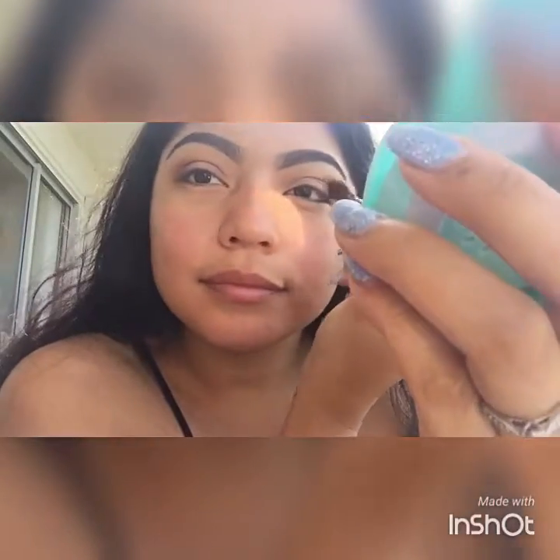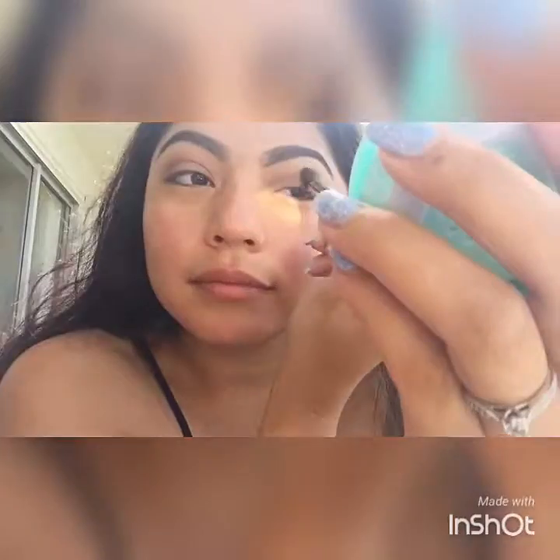Now that we did that on both eyes, we're going to blend that out with the fluffy brush. Next, we're going to go in with a flat top brush and use 'Plum Pop,' dipping it in there and really working it on the outer edge of the eye.